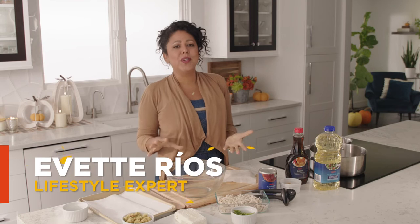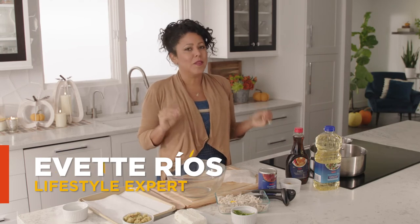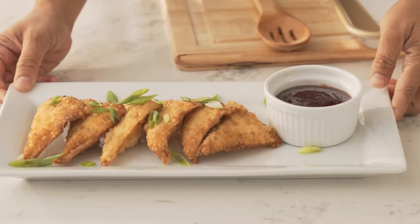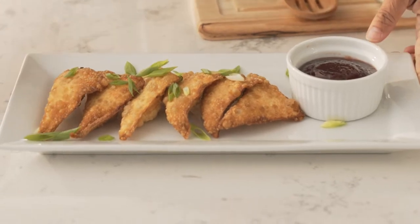First, I'm gonna show you an easy way to repurpose some of those Thanksgiving leftovers. This is such a fun recipe and it is so easy to make. These are turkey and stuffing wontons with a cranberry dipping sauce. I'm gonna start out by making the cranberry dipping sauce.